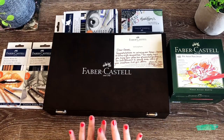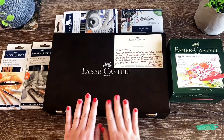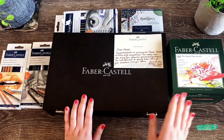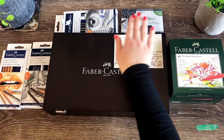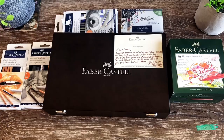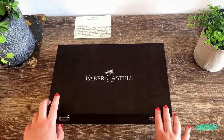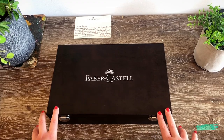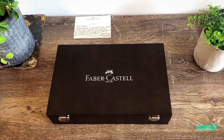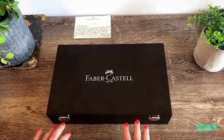So what I have here is the 125-piece Art and Graphic box set, and I also have these additional sets by Faber-Castell. The prize was originally just this box, but Faber-Castell actually surprised me with all the other additional sets, which was an absolutely amazing surprise. So thank you so much once again, Faber-Castell!